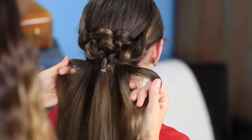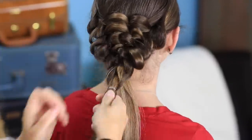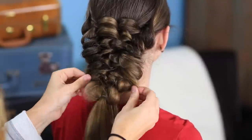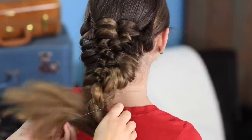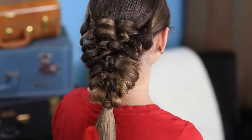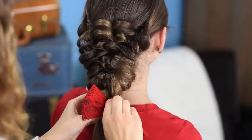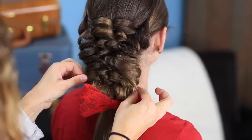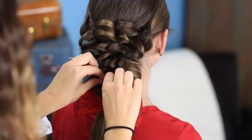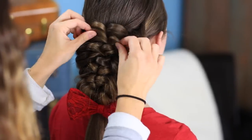Now grab our next two pieces. When you get to the end, you can just secure it all together with one more elastic at the bottom — it just gives you a spot. Then I'm going to add a cute little bow to hers. You can add a ribbon or whatever other accessories you want. I think the bow looks cute. And then you can just go back and fluff and pull wherever you want to add to the dynamics and texture of the braid. Just play with it until you like it, and then you're done.